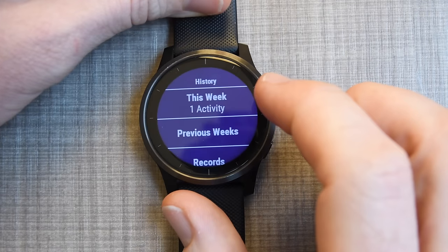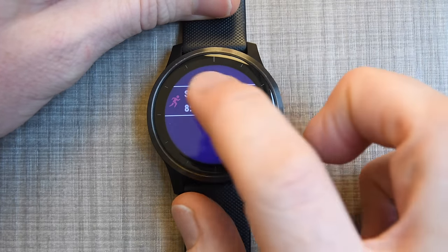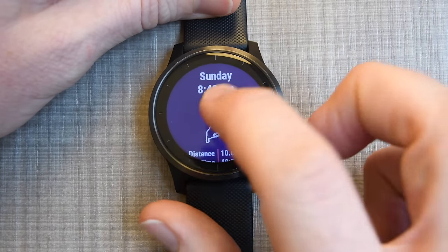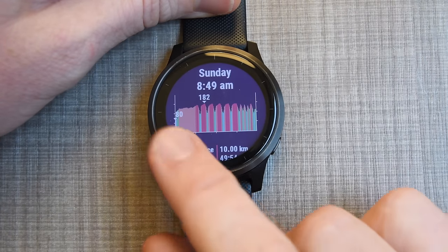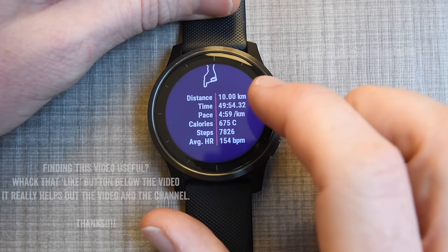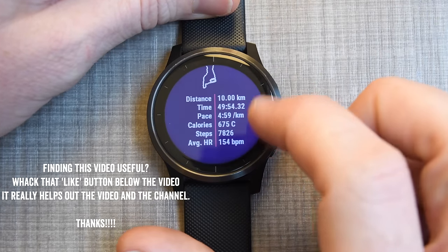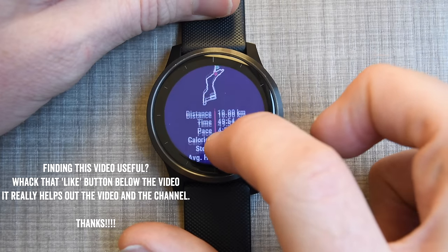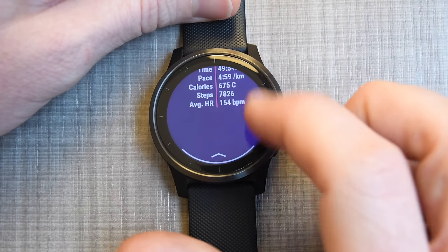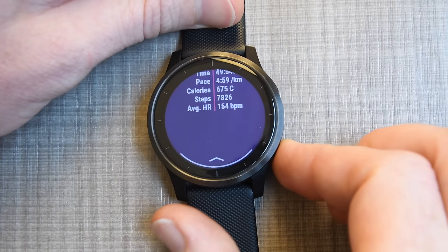This is my workout history. If I go to this week, you can see on Sunday there I've got a workout, and it's going to show a little map of that particular workout. I can tap it again and see a heart rate graph — this was an interval track workout I did. Scrolling down, you see some overview stats. When you complete the workout you get more detailed stats; this is just a summary. I wish you could see laps, but you don't get that in the summary view.